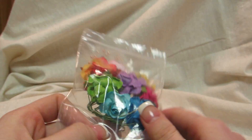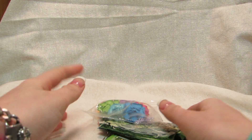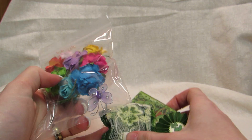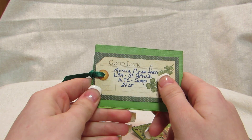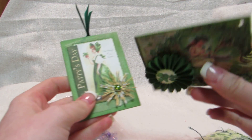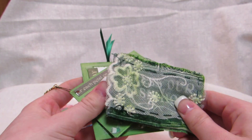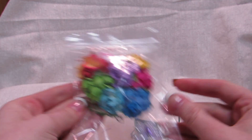I have a swap to share — I received my St. Patrick's Day ATC swap. This is from Marcia Crawford, and it was a St. Patrick's Day ATC swap. These are the beautiful ATCs she made me. One is fabric — she sewed it, which is really unique — and she sent some extra goodies too. Thank you!